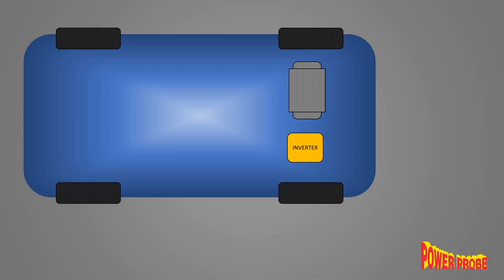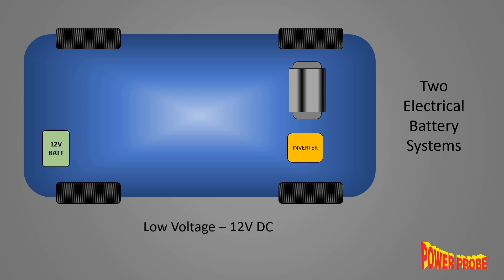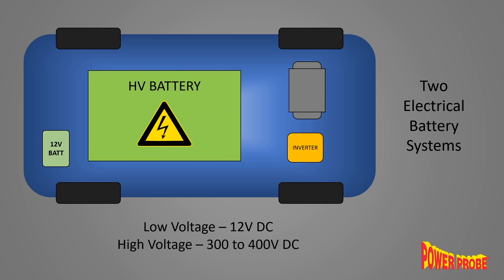There are actually two separate electrical systems in most vehicles. The low voltage 12-volt system you see in most normal cars that runs all the lights and accessories, and then there's the high voltage system that actually powers the motors in the drive train. The high voltage power comes from rechargeable battery packs — most cars are currently in the 300 to 400 volt range, but some new vehicles are as high as 800 volts.